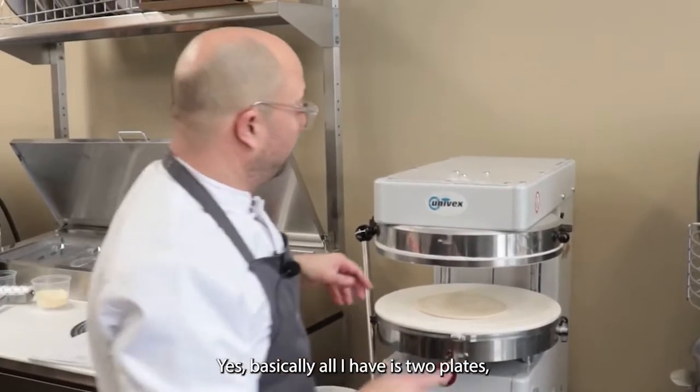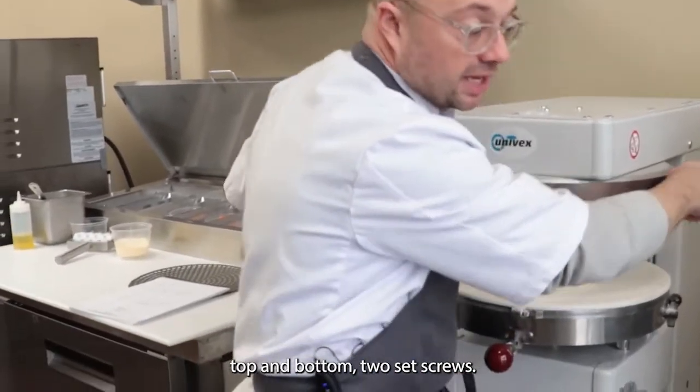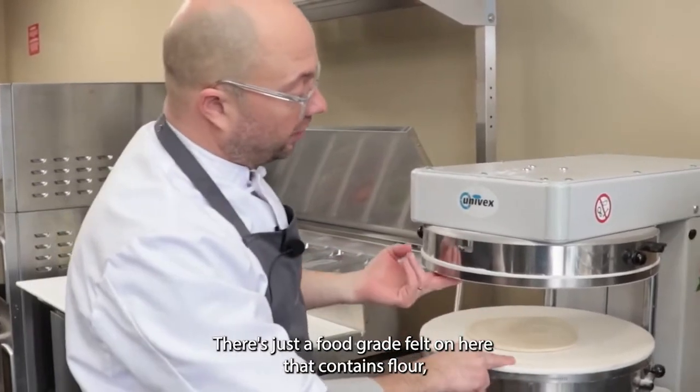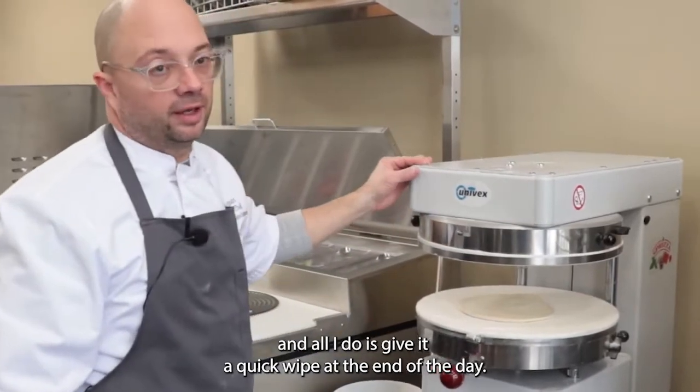Is it easy to clean? Yes. Basically all I have is two plates, top and bottom, and two set screws. Both of these come off. There's just a food-grade felt on here that contains flour, and all I do is give it a quick wipe at the end of the day.